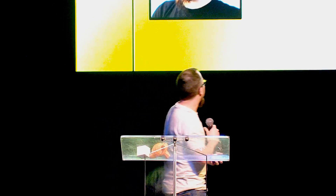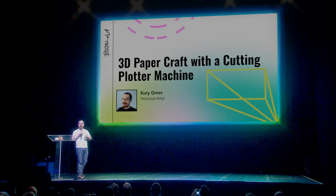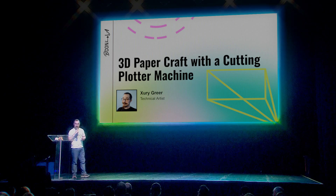Hey everybody. My name is Zuri. I am a technical artist. I've been using 3D modeling software and digital media production stuff for about 18 years now.